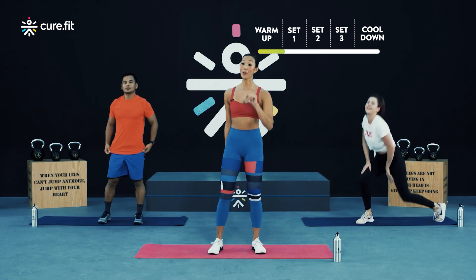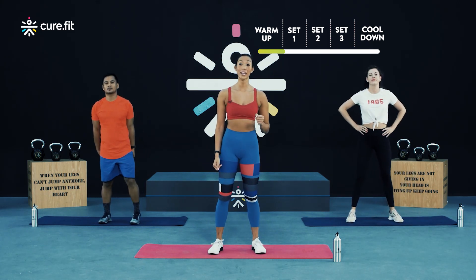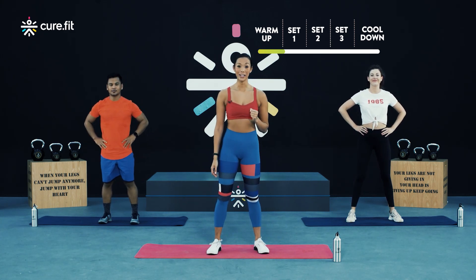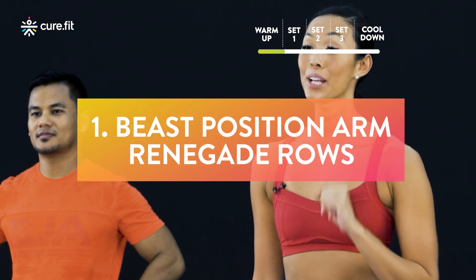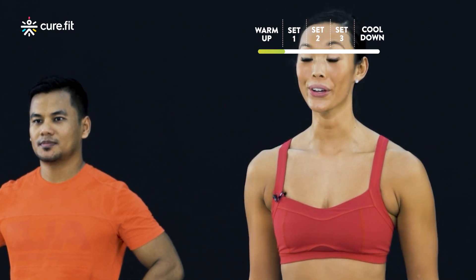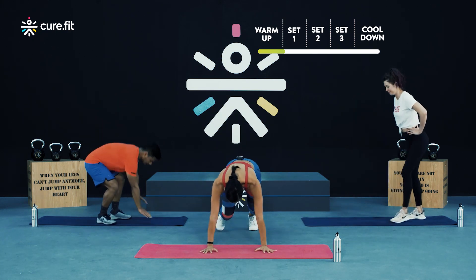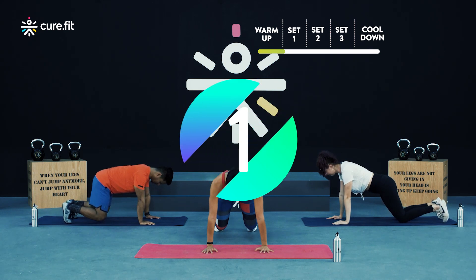So tribe, these are your three main movements for today. Before you get going, take a sip of water if you need, get everything ready and let's begin today's workout. Let's begin the main part — starting with the first exercise, which is your beast position arm renegade row. Come down to the floor and let's begin in three, two, and one.